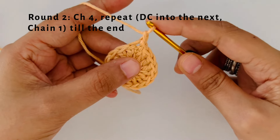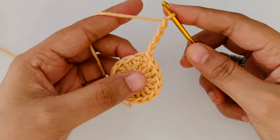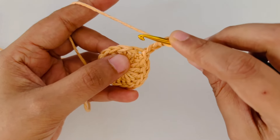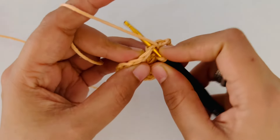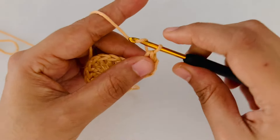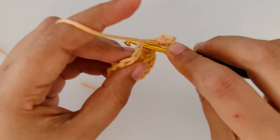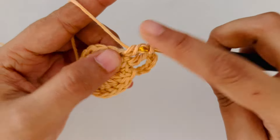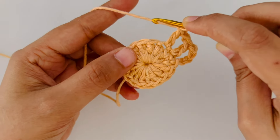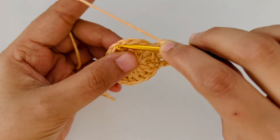Now we are on round 2 and we are going to make 4 chains. Then into the next stitch we are going to do a double crochet. Go into the next stitch and make a DC or double crochet, followed by a chain 1. And again in the next stitch make 1 double crochet and chain 1. Repeat this pattern all around — 1 double crochet into each stitch followed by a chain 1 till the end of this round.